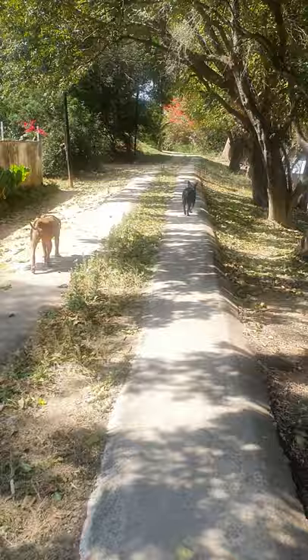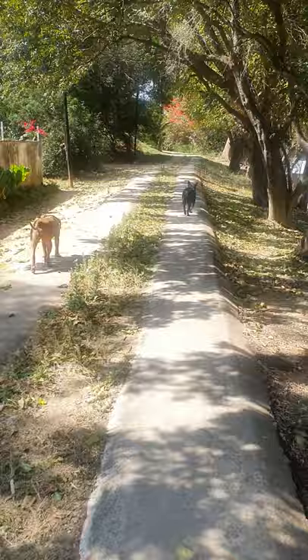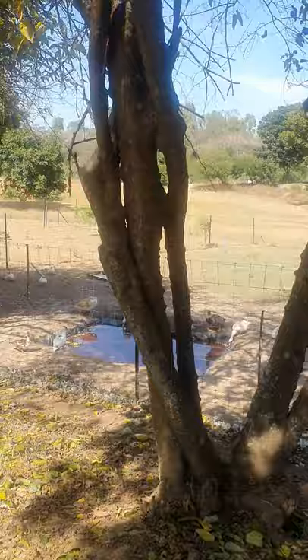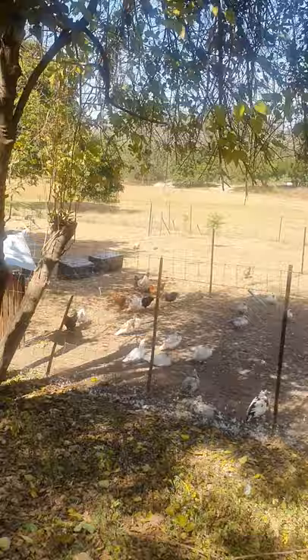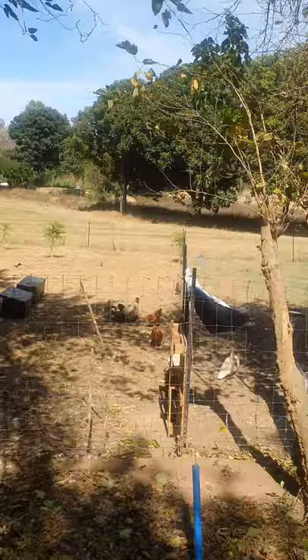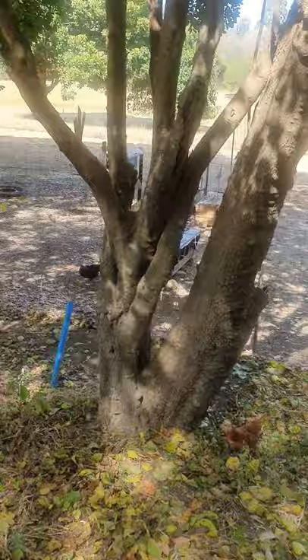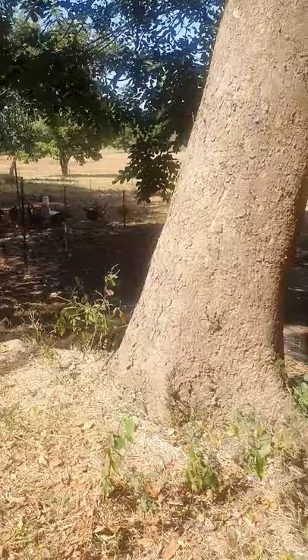On our right hand side we have the Muscovy ducks ready to be slaughtered on the right, while on the left hand side there is the breeding stock for those little ducks you saw earlier. Then on the right hand side is the village chicken parental stock — those village chickens I showed you in the cages — and they are kept here to produce nice fresh organic eggs that are cholesterol-free because they are fed on the feed we produce here.